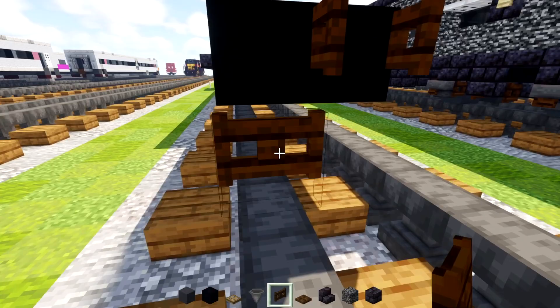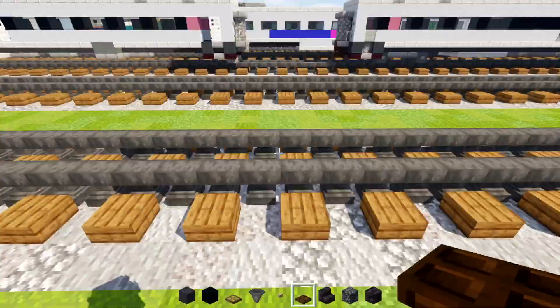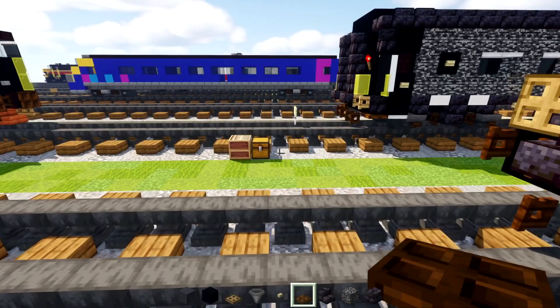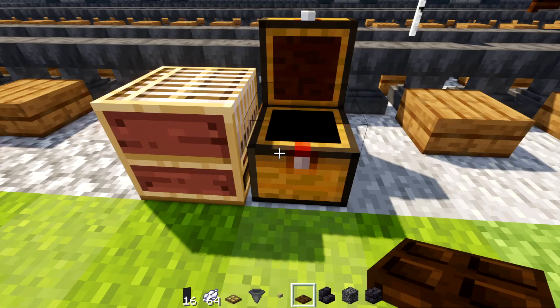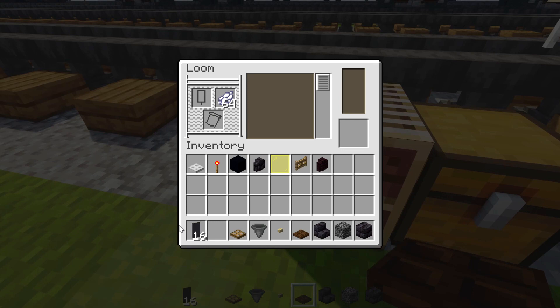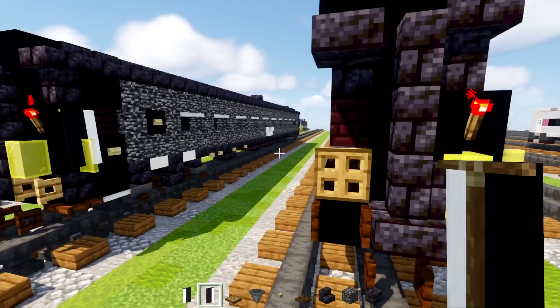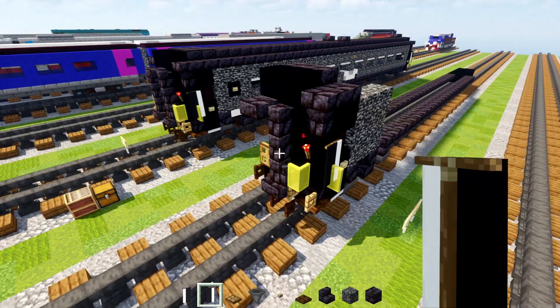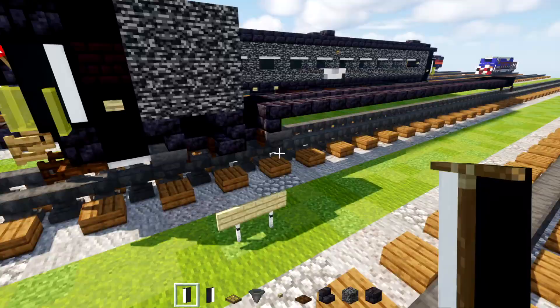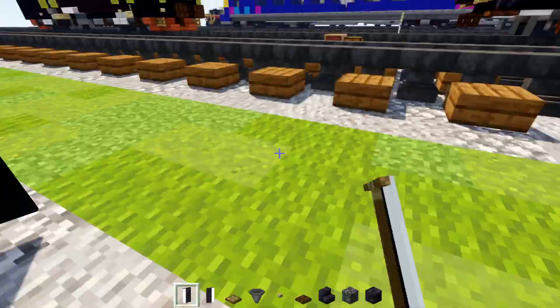We're not quite finished with this. Take out a birch button and add that underneath this wall here. We'll also add in the banner, so go to our loom and we'll take out a black banner with white dye, put that inside the loom. We'll make one banner with a line on the left hand side and another on the right — that's going to be per side. On this side you want to make sure it's on the right side like that, so it's kind of like a white line around the door, while the other side you're going to use this other banner.